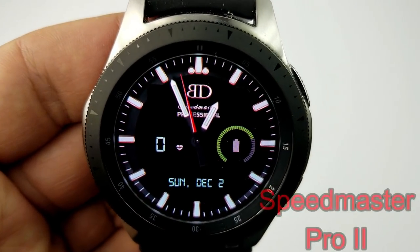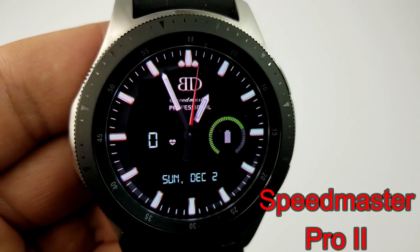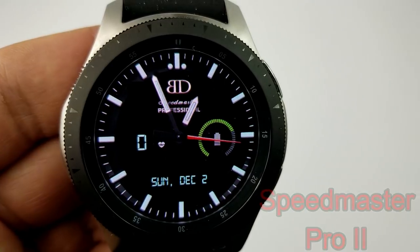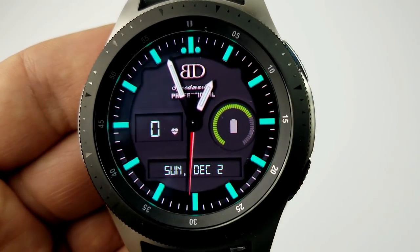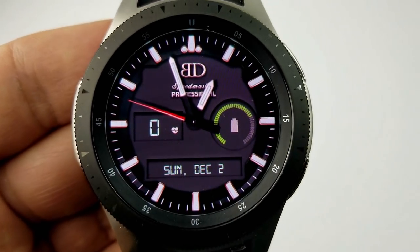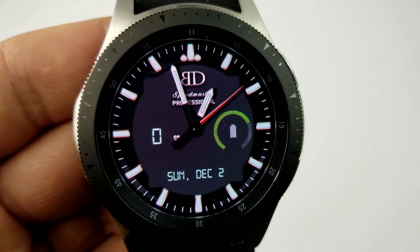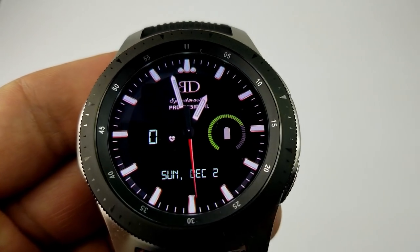The next couple of faces are all in the Speed Master series. This first one is a very classy looking analog watch face that comes pre-loaded with seven different background themes, affecting the colors of the markers around the bezel as well as switching from a gray to a black background with some additional color accents. It features your last recorded heart rate on the left, the full date at the bottom, and your battery remaining on the right.